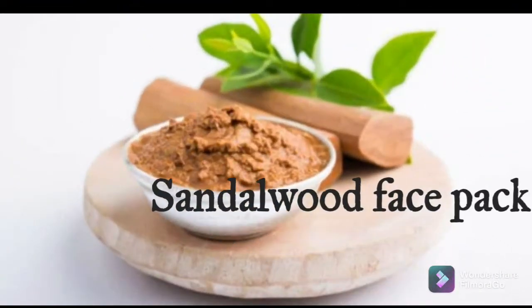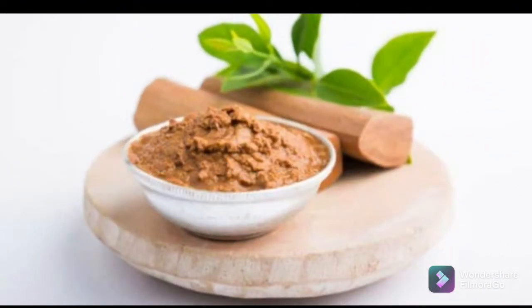Hello friends, assalamualaikum, welcome back to my channel Faraz Lifestyle. Alhamdulillah, I am doing good. Now I am going to show you a super beauty face pack — sandglot beauty face pack. So let's go to our video.